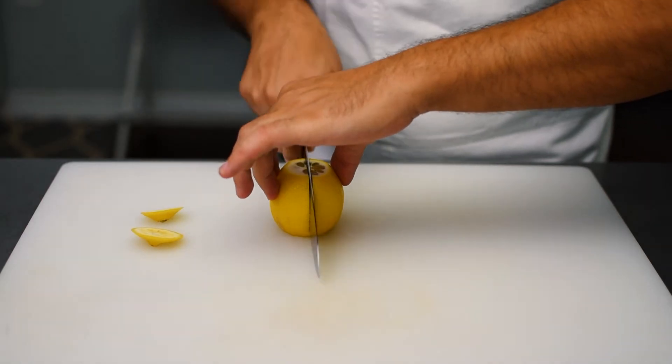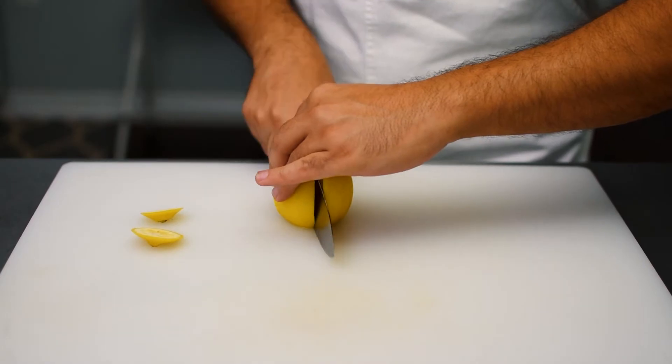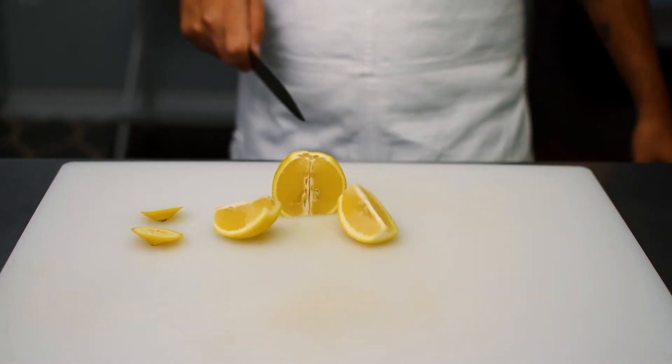We're going to make one slice down the middle, turn it around, and make a second slice. And essentially we're going to have four wedges.